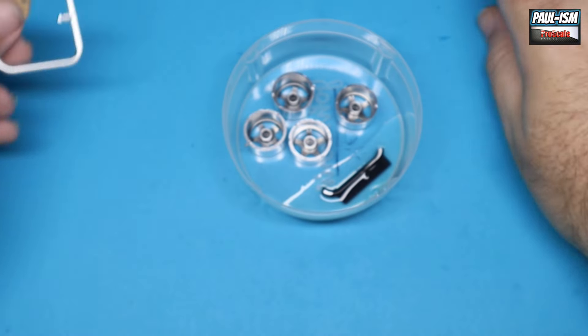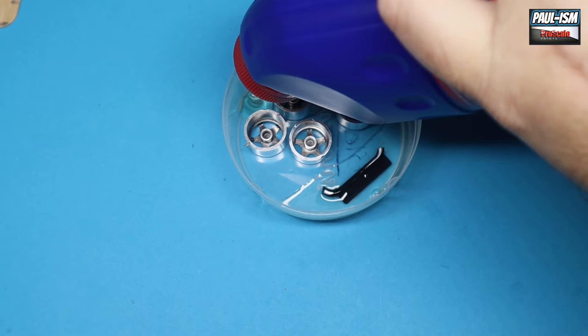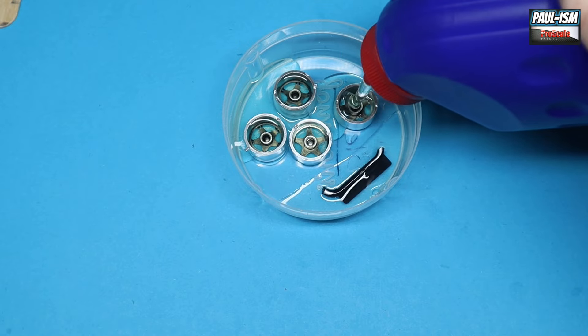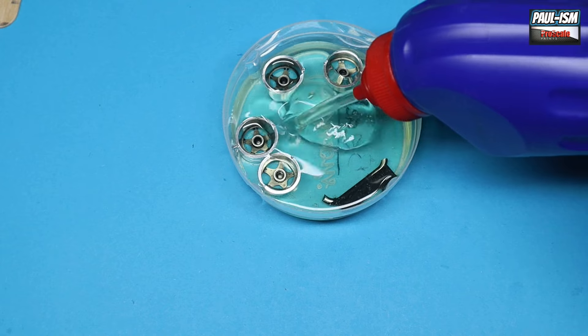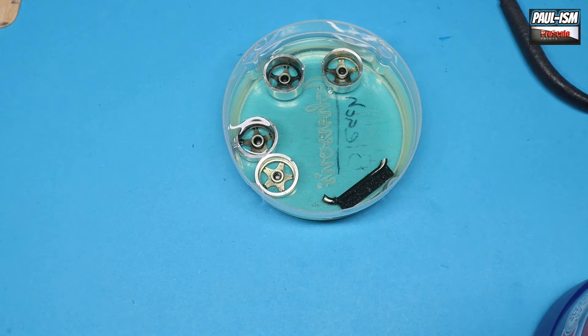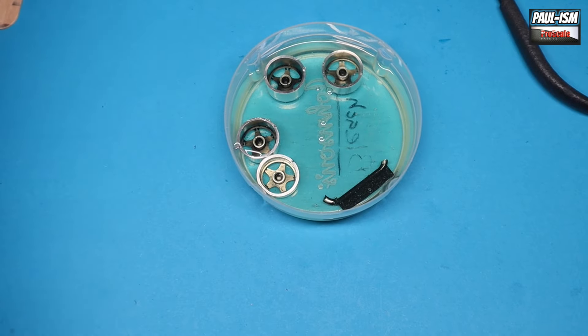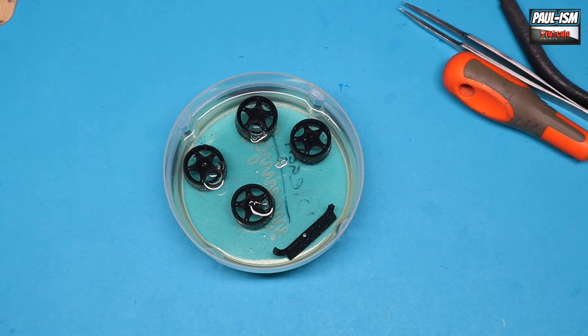Now the kit wheels — we're going to strip these of their chrome using Domestos. I've already put a test piece in to make sure it works and it did, literally stripping it in seconds. Pour it in, get everything covered — this is an old Johnson's cotton bud lid — and right before your eyes the chrome will vanish. There we go, all the chrome's gone; we've got nice black wheels now, ready to be primed and re-sprayed.